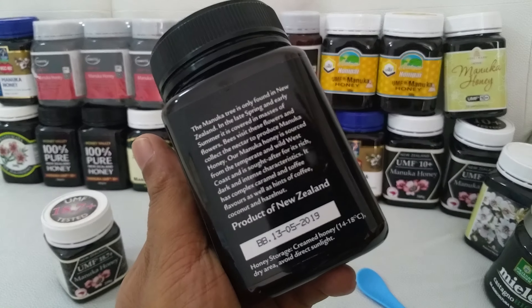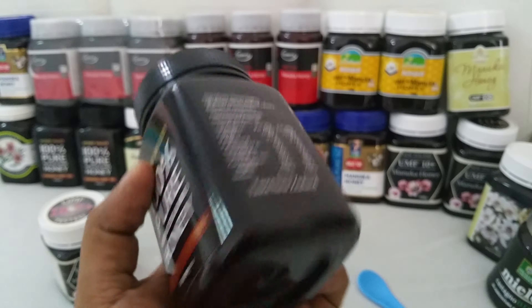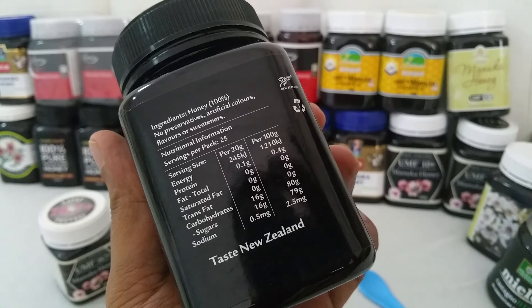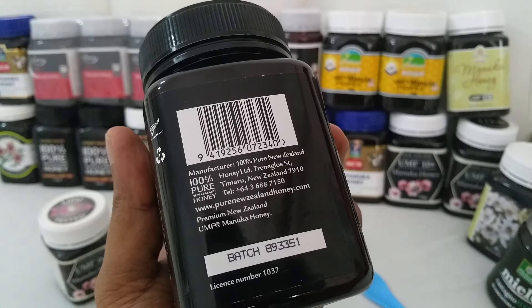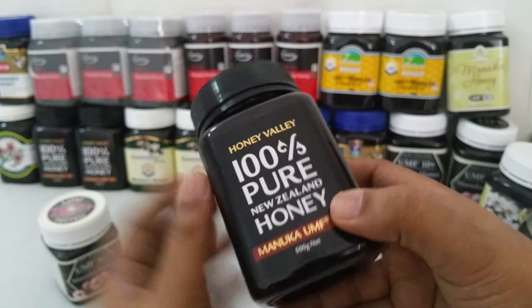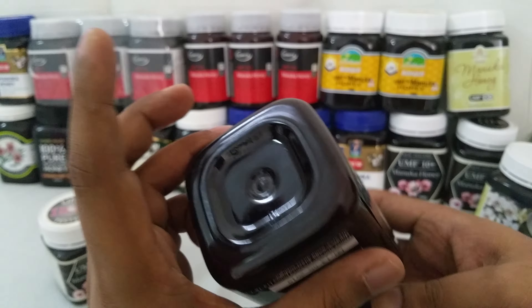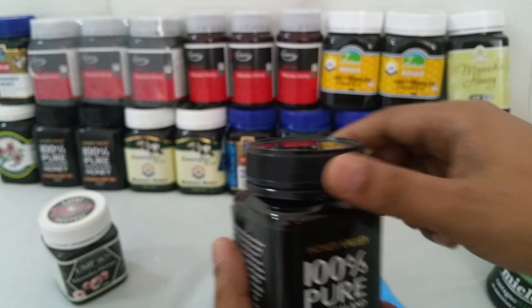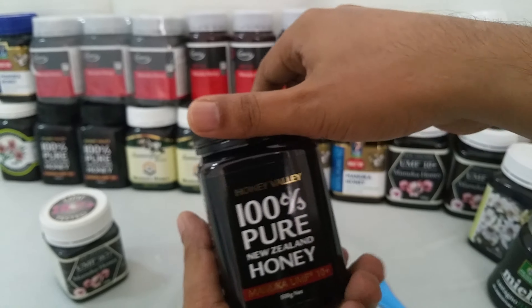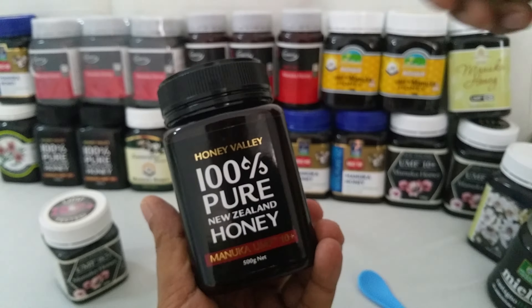You can read it here on the label. So we will open it and see what's inside. Let's see — 100% pure New Zealand honey.